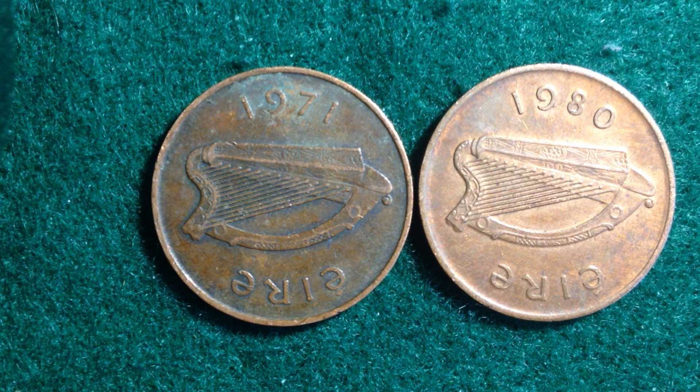Before we get into the video, a few stats about Ireland. As far as geography, it's a very small country. As far as population, they have six million, five hundred and seventy-two thousand people, which ranks them 19th in the entire world. So a very small country with a decent-sized population, located right on the Atlantic Ocean, next to the United Kingdom.